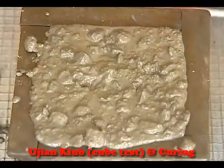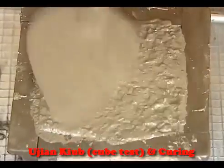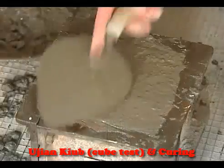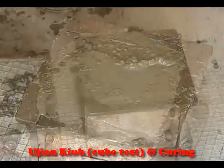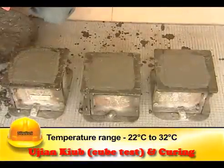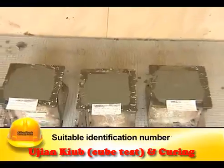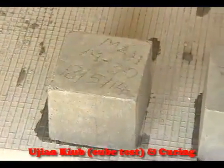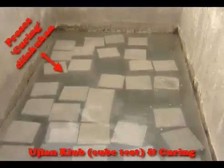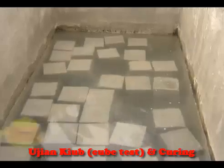After compacting the top layer, the surface is made flush with the edges of the mould using a trowel. The mould is covered immediately with damp hessian cloth and left undisturbed for 24 hours. Site specimens should be stored at 22°C to 32°C. The cubes should be marked with a suitable identification number when slightly hardened to facilitate easy identification at different ages.